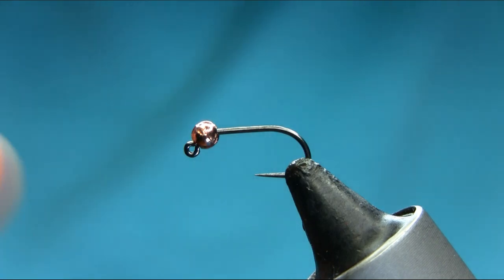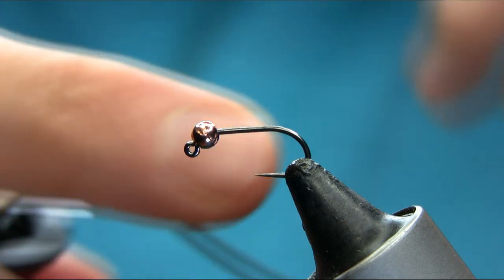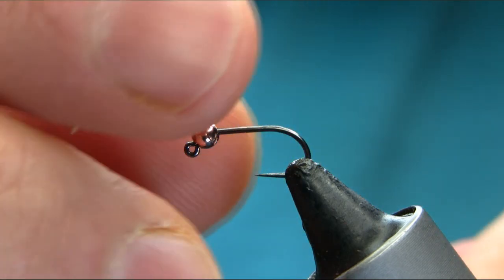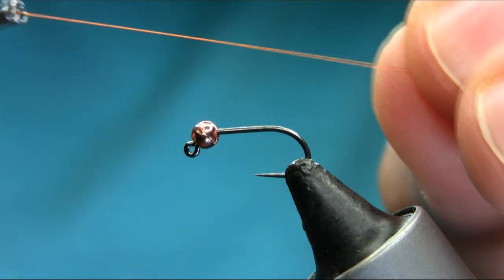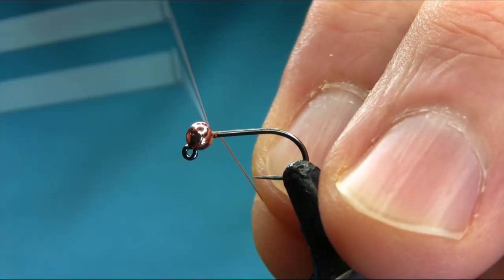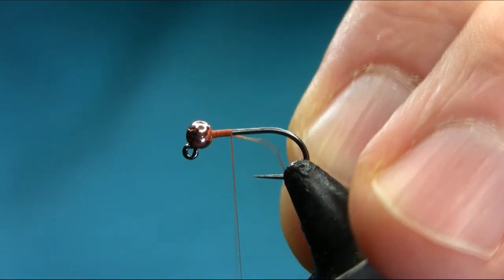This is a size 14 jig hook and the bead I'm using is a slotted tungsten 2.8 millimeter copper bead. The thread is rusty brown. I'm going to start below the eye with a touch and turn technique. I will explain all the materials as we go.